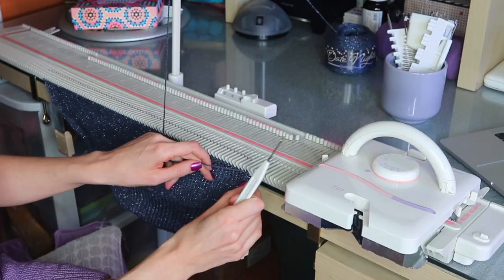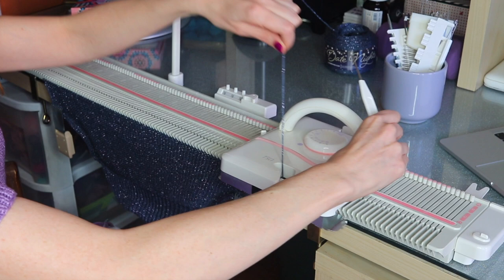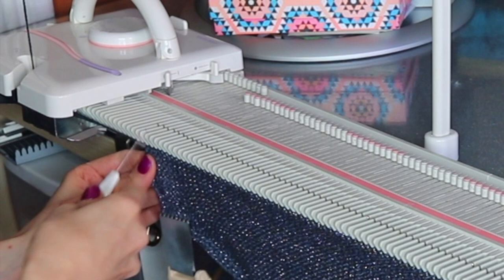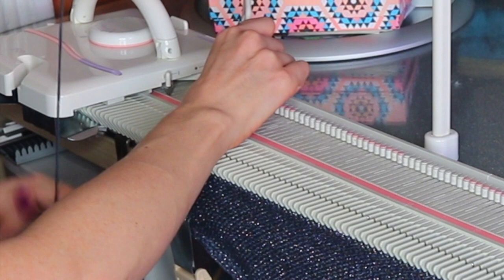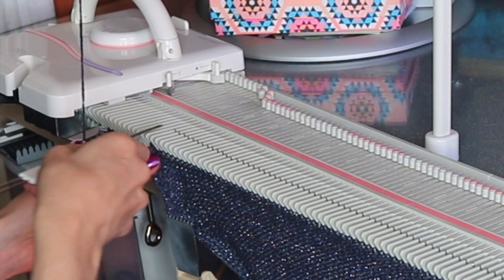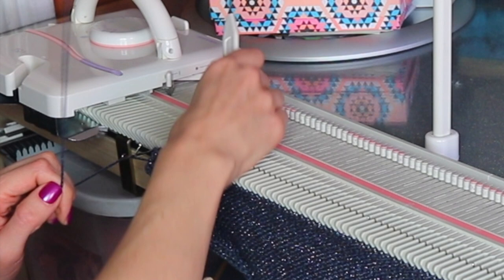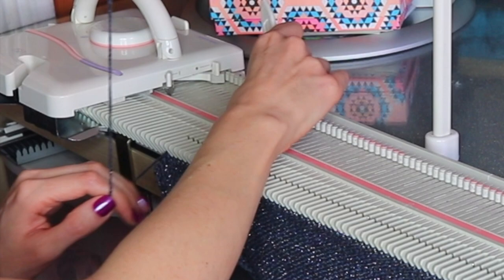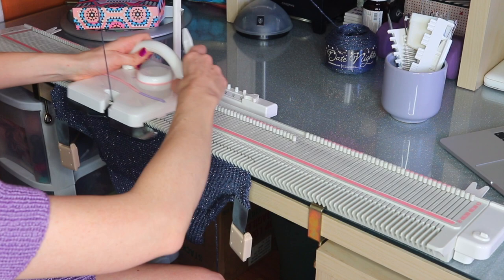That's my fifth stitch — place our yarn back in the carriage and knit that row. Now on the left side we're going to do the same thing: get the last stitch, bind the stitch next to it, take yarn out of the carriage, place it in the hook from the direction the yarn is coming from — one, two, three, four, five. Now we have our bind off on both sides — put yarn back in carriage, take it across. We're now on row two.